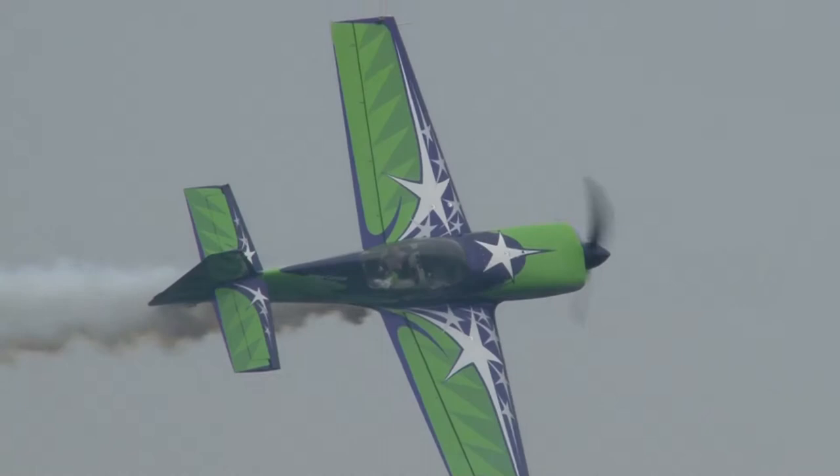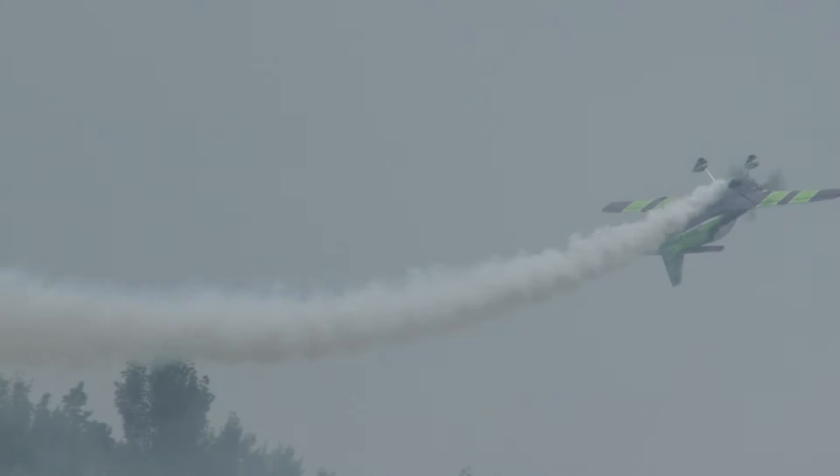And here goes Gary Ward! Whoa! Rolls it over and pushes out. Oh, that's a hard move there. That's about two and a half, three negative.